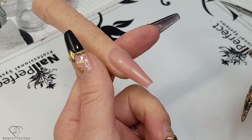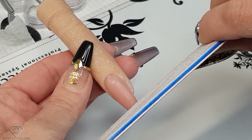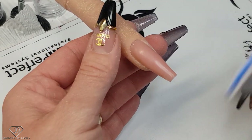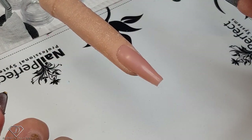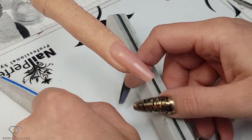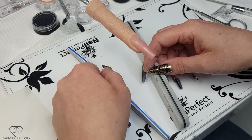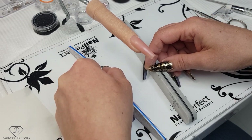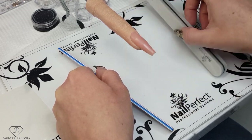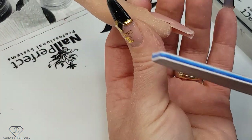I might talk about the coffin shape structure. If I shorten a coffin it would be more of a square nail — the longer it becomes, the more coffin look it has. And if we go really extremely long it will be a stiletto nail, so it's like a cut stiletto. When filing the coffin: a short coffin looks like this, a longer one looks like this, and an extremely long one looks like this. This way you will always get a nice coffin shape — file those free edge side walls.